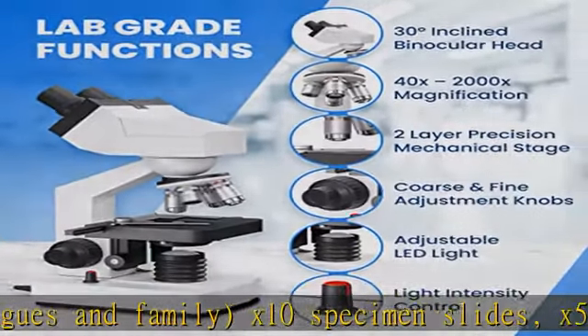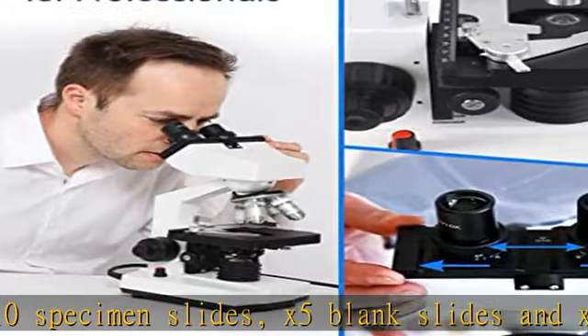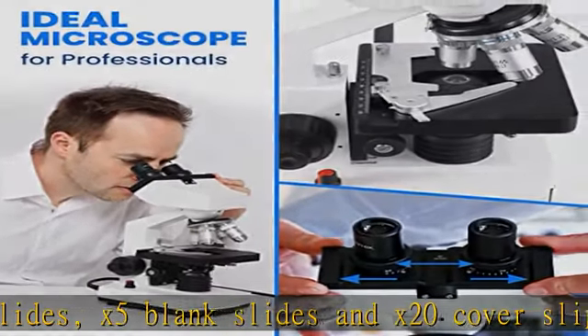Cleaning cloth included to minimize dust and ensure crystal clear viewing. Check the description to get this product today at the best price.